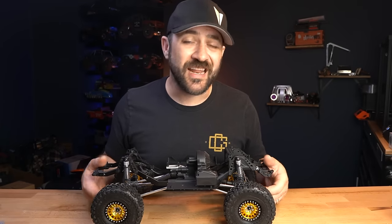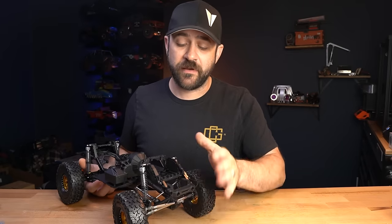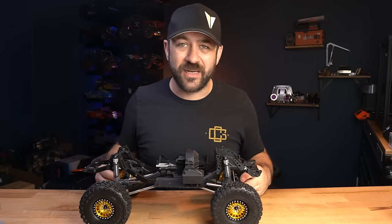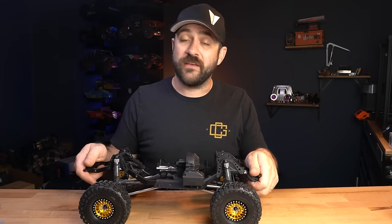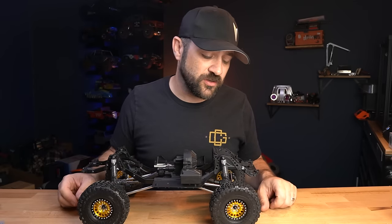You can put the battery wherever you'd like for your custom build application. The shocks on this are 95 millimeters long to compensate for the straight axle versus a portal — portals come with a shorter shock to keep everything around the same ride height. It does make it stand up quite a bit and looks pretty tall. You could get it lowered with 90 millimeter shocks or even shorter, depending on what you're looking for.